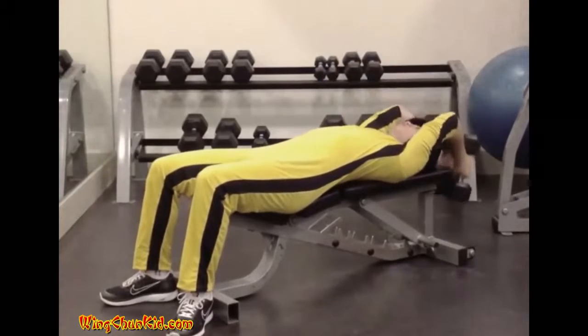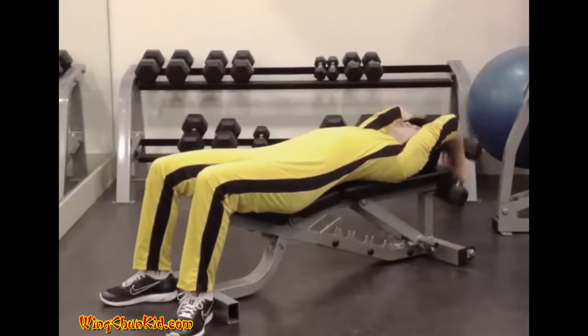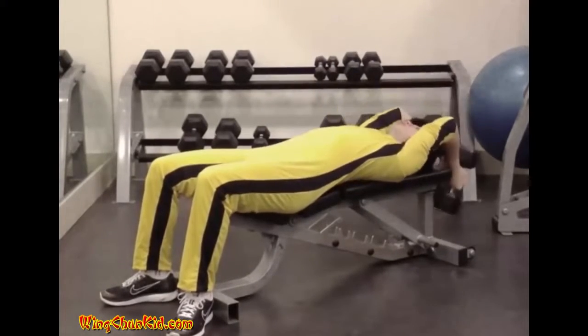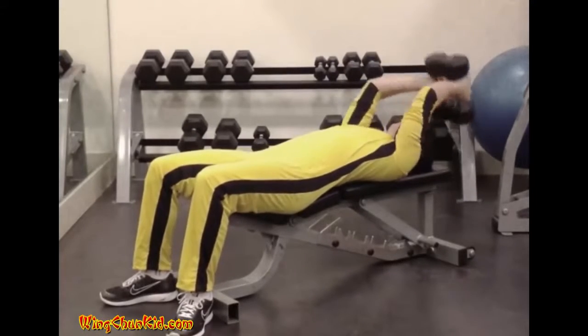It's recommended that you inhale as the bar is lowered to the full stretch position and exhale as it is raised over the chest. Reps: 6 to 12. Note: can be done with a barbell or one or two dumbbells.